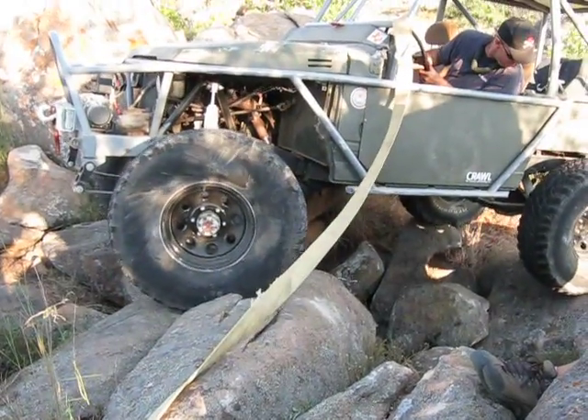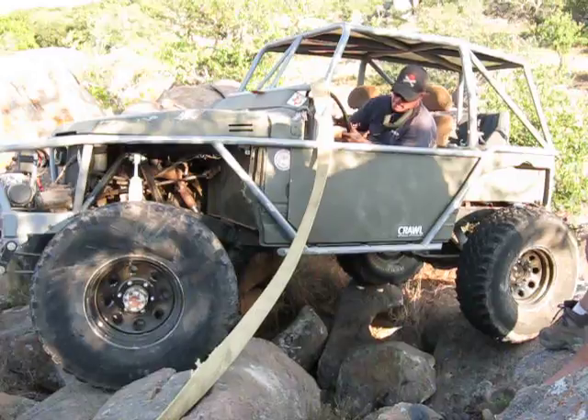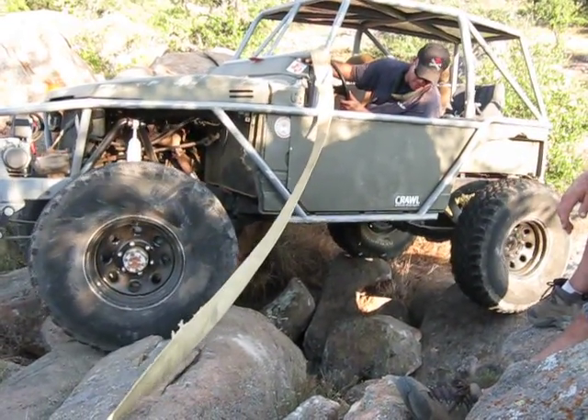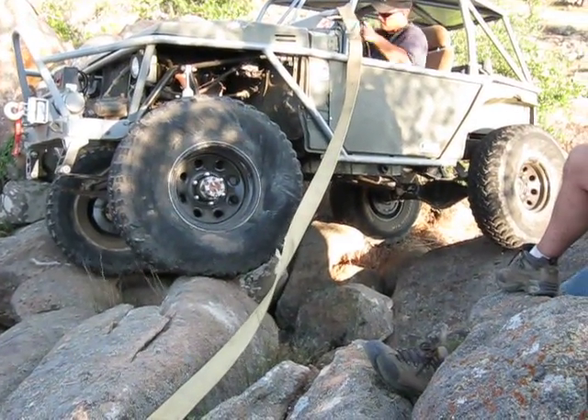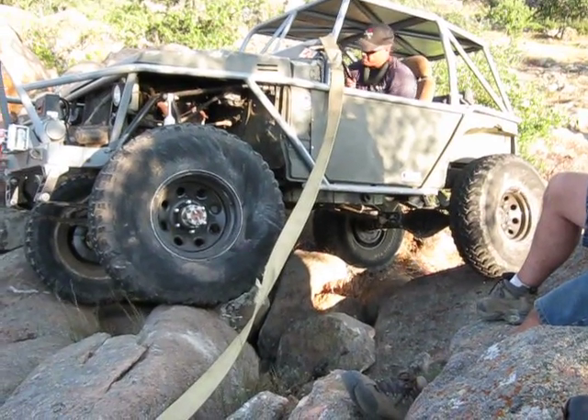Come on back here, a little bit more. You got another split. Hold it right there. Start cutting the driver all you got. Back end will fold you and not slide.